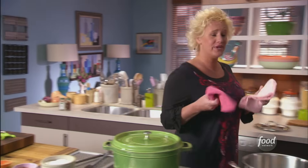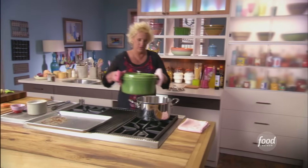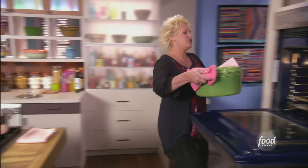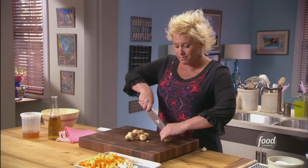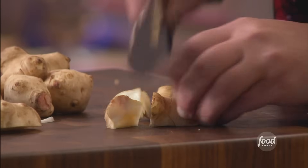I have my oven preheated to 350 degrees. I'm going to toss this in and check it in about an hour. So I'm now prepping up some butternut squash and these cool things — these are Jerusalem artichokes, or we call them sunchokes.